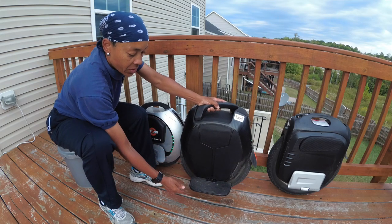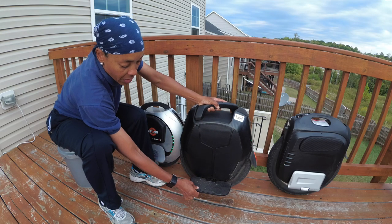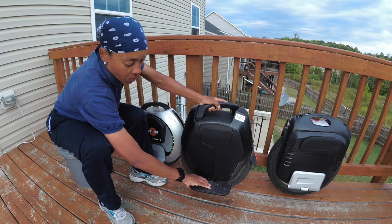With the foot pegs on the 16X, you have a gel insert that gives it shock absorbency for off-roading.